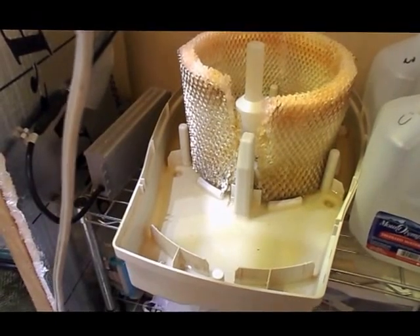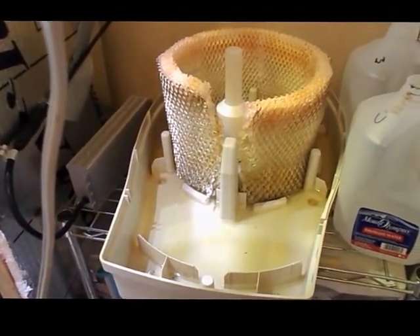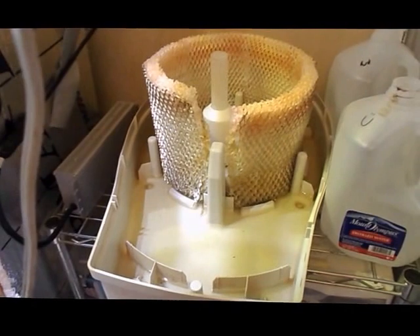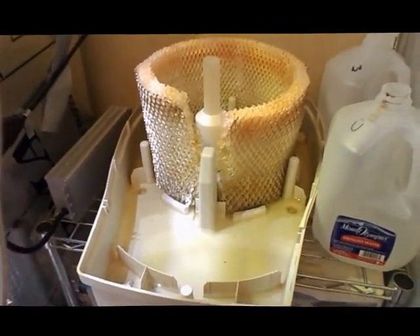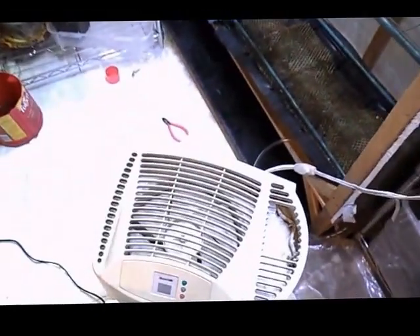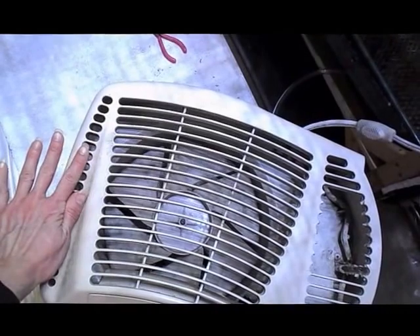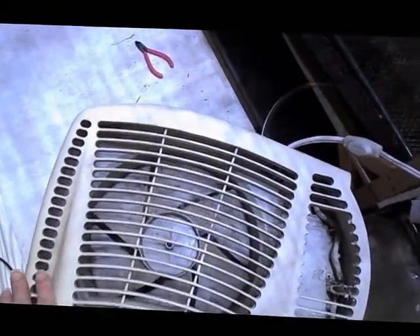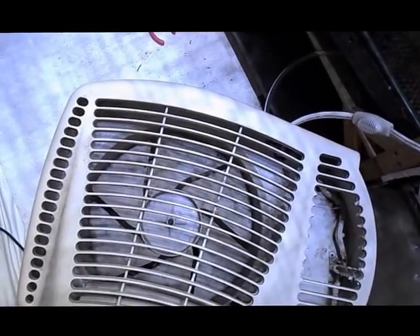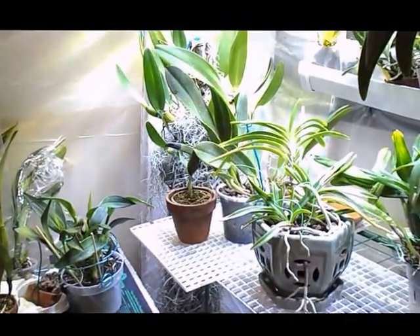The benefits of this evaporative type: it provides automatic air movement, it cools the temperature, you're not going to get contamination because the water is evaporated not tiny droplets, and you're not going to get any deposits on anything. It distributes humidity really well — this fan is pretty big, probably about a foot across, so it spreads moisture throughout the space effectively.